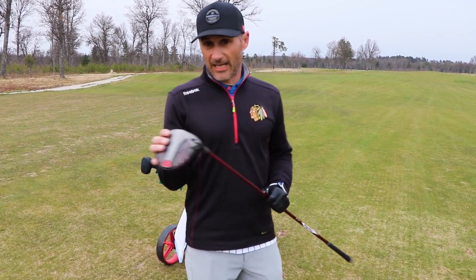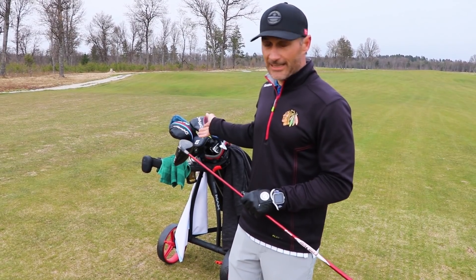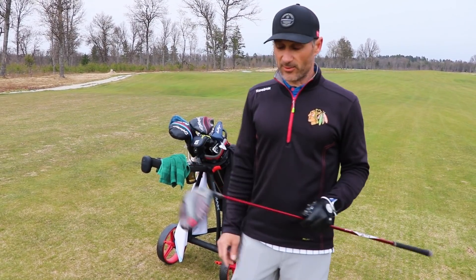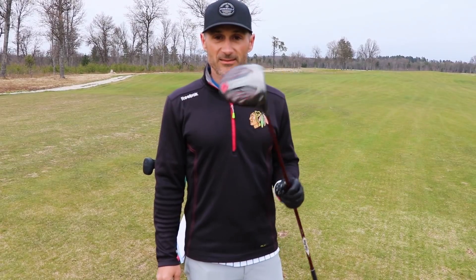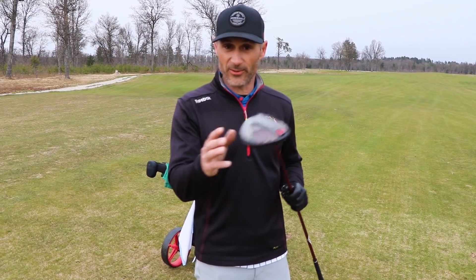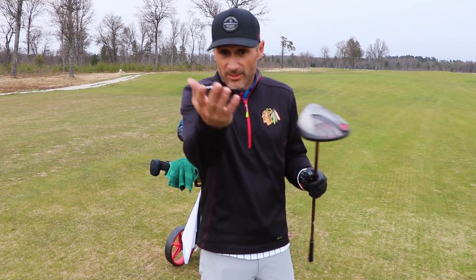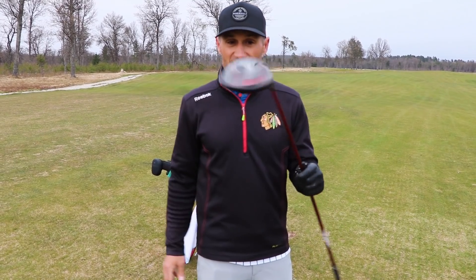That being said, I don't need a new driver — I've got an M3, I've invested in it, that's my driver. So I want to give this to someone else. Maybe you don't need a driver, but maybe you know someone that does. Maybe there's someone in your family or a friend you can give it to, or maybe you want it — maybe you want to test it yourself and see if it's good.